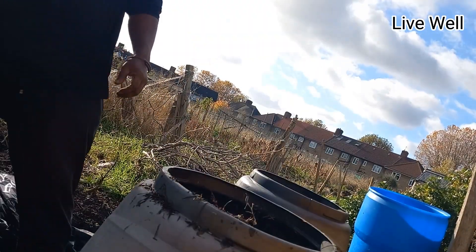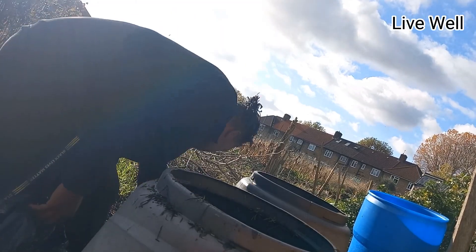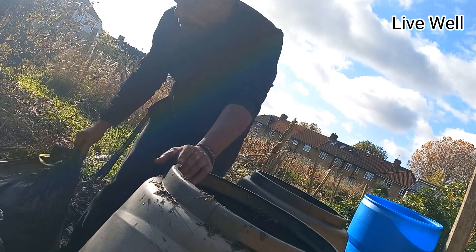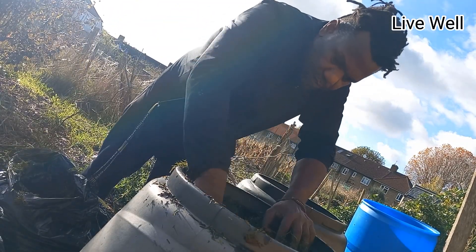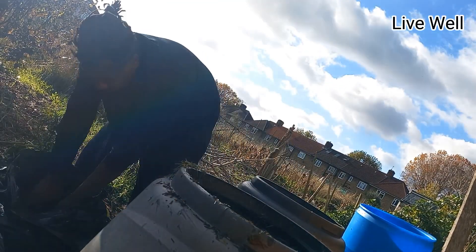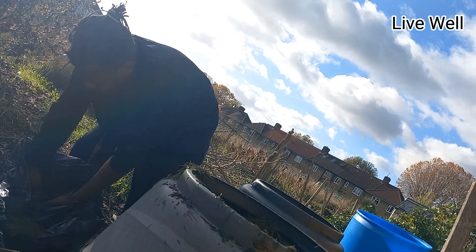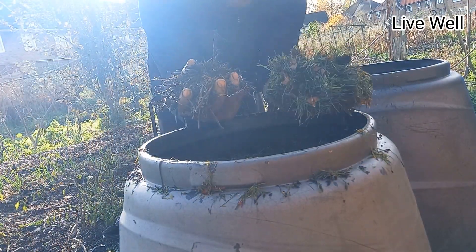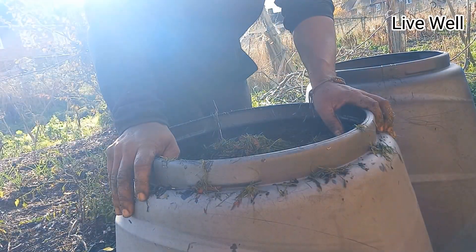Depending on what kind of compost you're trying to make, you can use different materials. For instance, if you're trying to make a fine compost, you may use fall leaves with grass clippings — that gives you a softer compost in the end. As for my allotment, I like to use wood chip because it brings fungi, the mycorrhizae, into the soil. That's one of the reasons I prefer it. But you can do compost in many different ways — anything that can decompose can be used as compost.